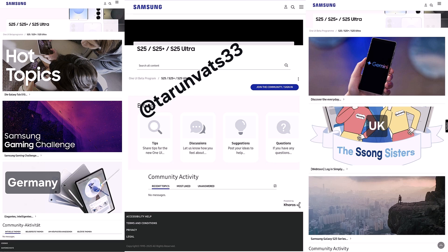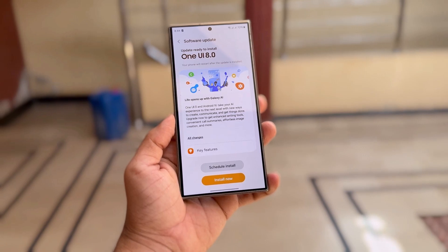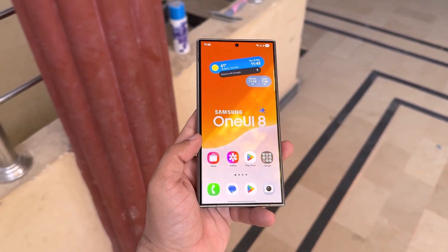Right now, dedicated One UI 8 beta forums are already live in five key markets: Germany, India, Poland, United Kingdom, and United States. The other two — China and South Korea — are expected to go official soon as the company prepares to kick off the participation phase in those regions as well.